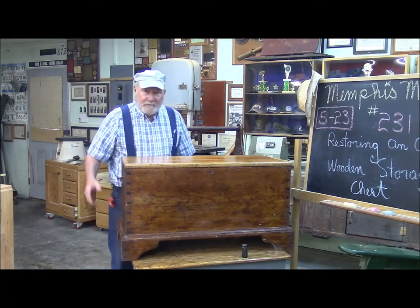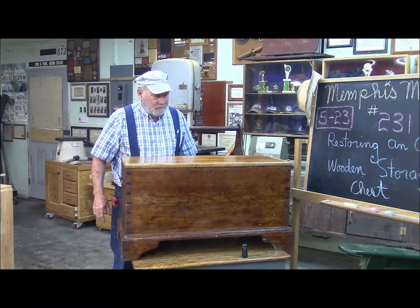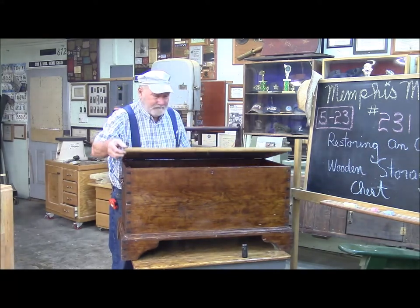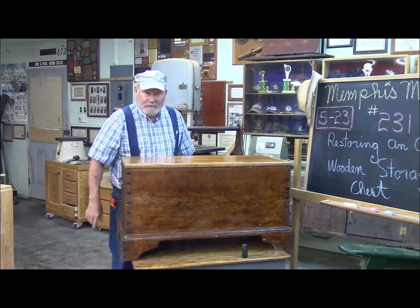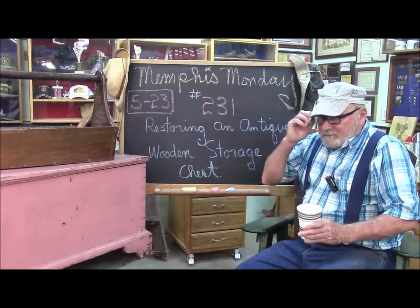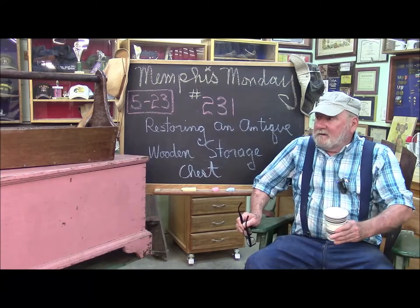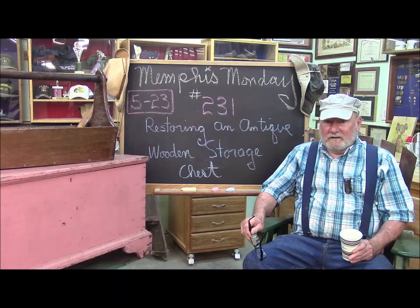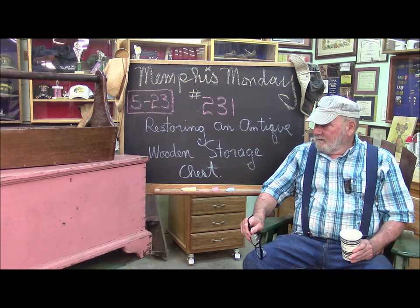Good morning and welcome to another Memphis Monday — Memphis Monday 231, the 23rd edition of our fifth year.